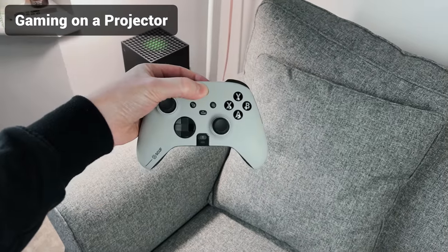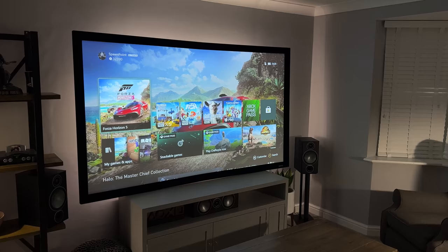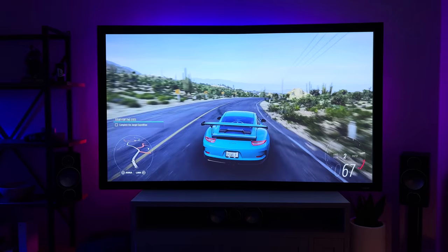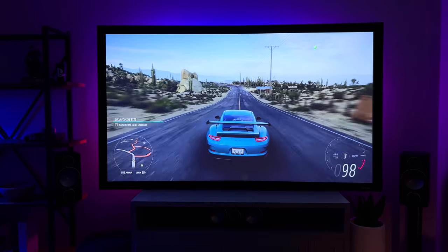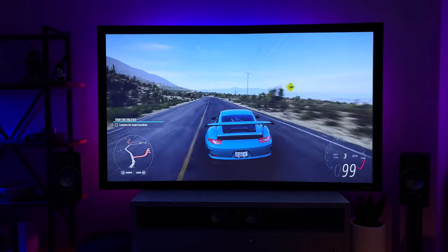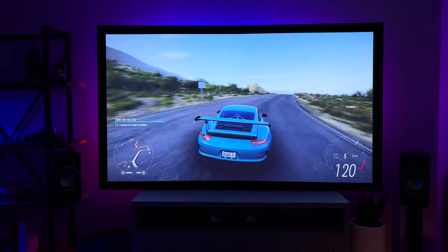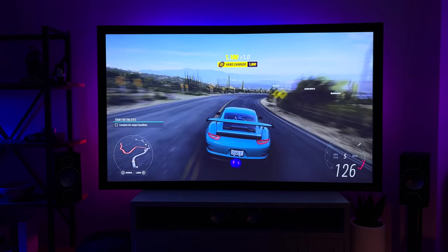Next up is gaming on the Horizon Pro. Not many will use this projector for gaming, but I do and it's been awesome — a totally different viewing experience, though it's not for everyone. I've been using it with both the PlayStation 5 and the Xbox Series X and there's only been one single noticeable issue: it's got a delay of 35 milliseconds while in game mode. By comparison, my TV is 5.3 milliseconds and my monitor is 4 milliseconds, so it's a lot slower than those, but still very good for a projector.